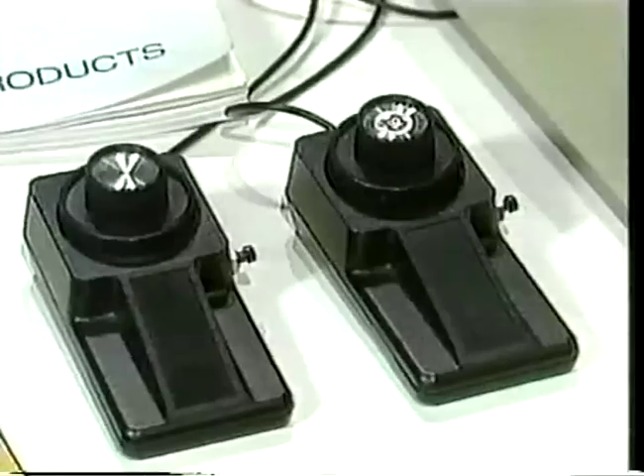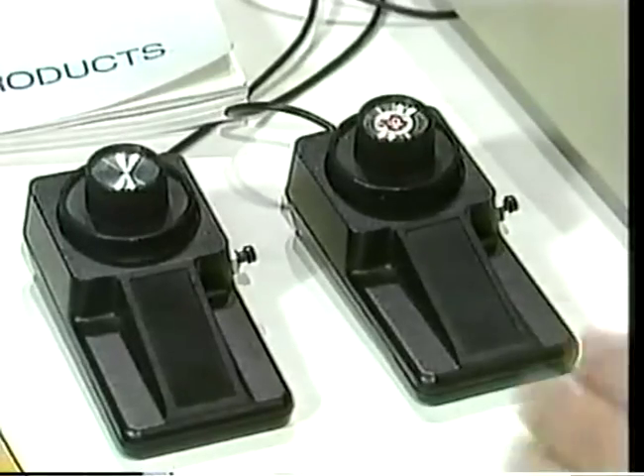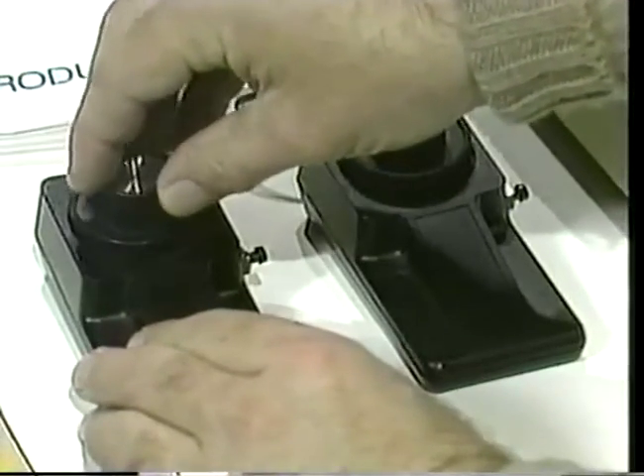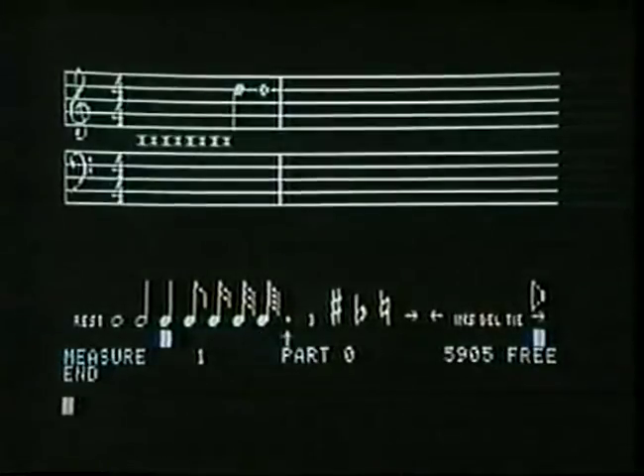Compose music? I can't even read music, let alone write it. Well, that's where a system like this can help. The right-hand paddle will move the cursor up and down those lines at the top of the screen. If you want to begin with a high note, position the cursor quite near the top of the lines and press the button on the paddle. I've just written my first note, but it sounds a little high. Use the left-hand paddle to move the little arrow along the bottom of the screen, position it under the arrow pointing to the left, and press the button.